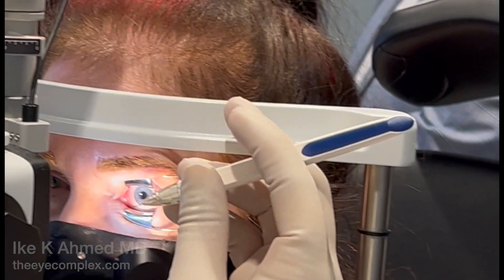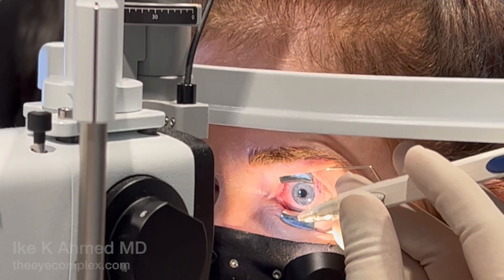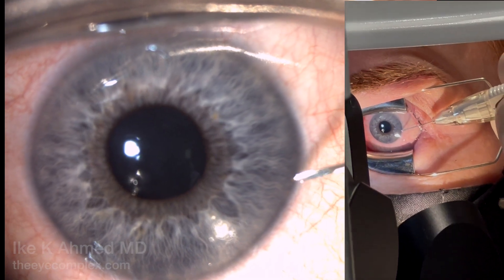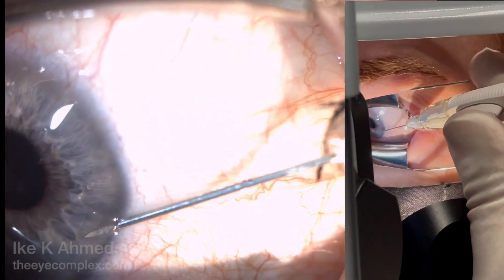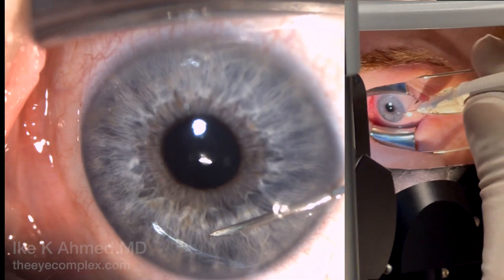This can often be done at the slit lamp using the right hand for a left eye and left hand for a right eye. The three-finger grip behind the device with one finger and thumb in front is typically what we use, and we enter at the temporal limbus, making at least a 1 mm tunnel as we enter and point the needle down toward the inferior angle.